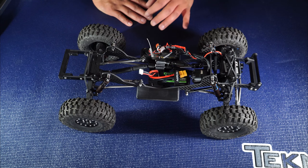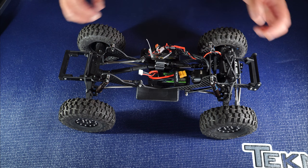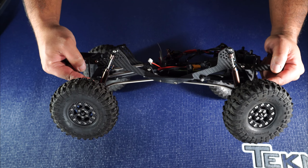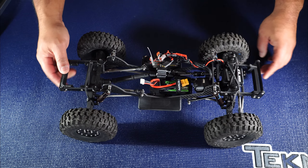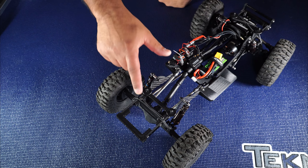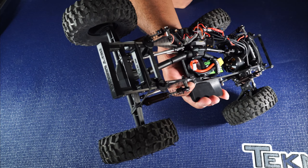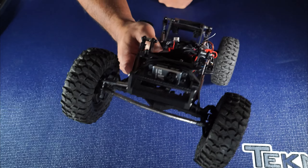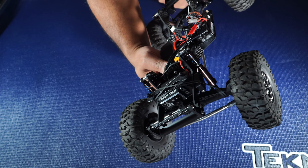For shocks I'm using the Drav Tech browns. The stock Capra shocks work great, but I like the Drav Techs — they're just a little bit smoother. In the rear there's a rubber band mount for droop control, and in the front I'm wrapping it up over the shocks.